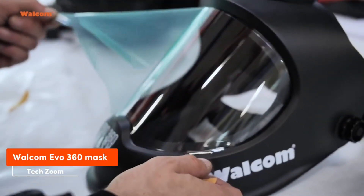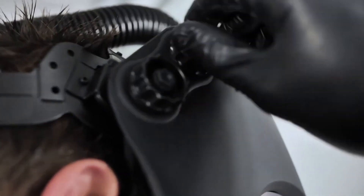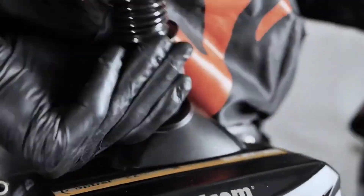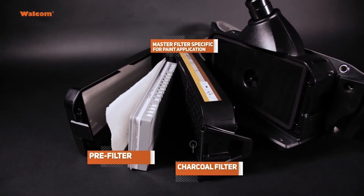Let's take a look at the Walcom EVO 360 mask. It not only filters up to 99.8% of incoming air but also cools it by directing 20% of the airflow. It can work for up to 18 hours, and the kit includes 27 filters and a steel anti-spark mesh.